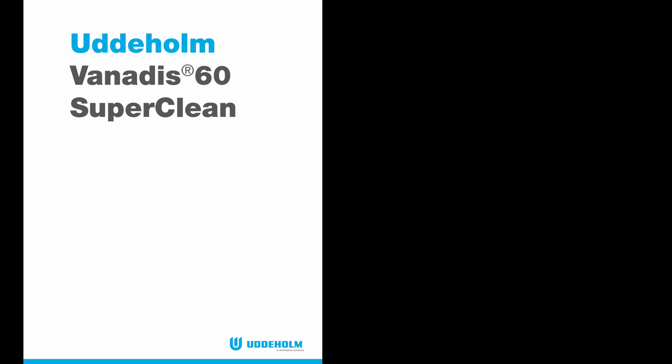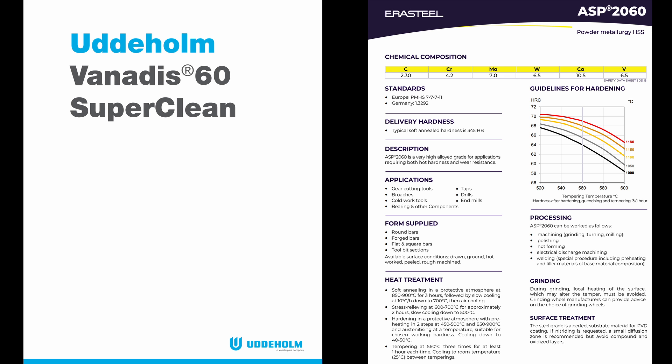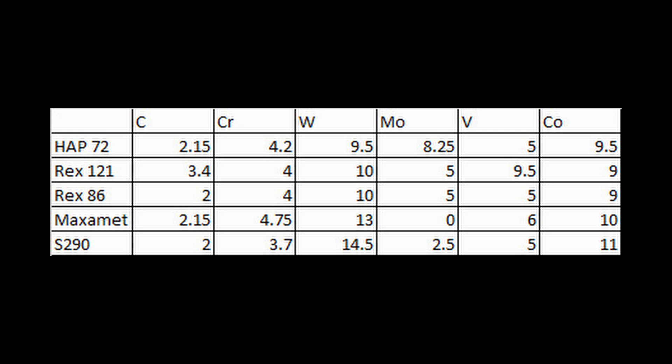So Uddeholm would sell their version of ASP-60 under the name Venatus-60, which is the steel that Malachi and I tested. Era Steel, which also had historical connections to Stora, would sell it under the name ASP-2060. Both of them have the same composition, the same as the original ASP-60. And despite Crucible's earlier claims about 3% vanadium being as much as is necessary, they would later release higher vanadium versions of REX-76 — a 9.5% vanadium version called REX-121, released in 1998, and a 5% vanadium version known as REX-86, released in 2005. ZAP sells the same steel as ZMAX. There are other high-vanadium 70 Rockwell powder metallurgy high-speed steels made by other companies, including HAP-72, Maximet, and S290, and we're going to compare some of those to each other in this video.